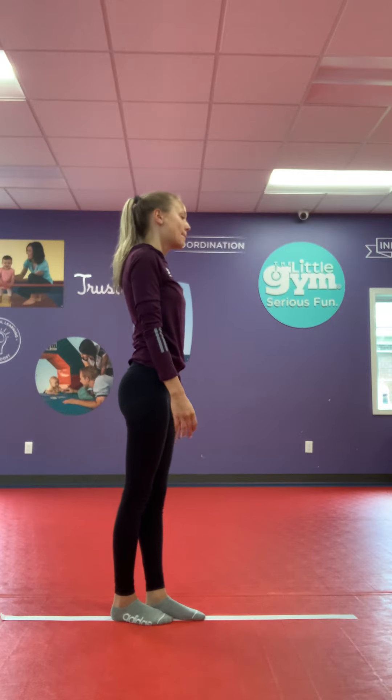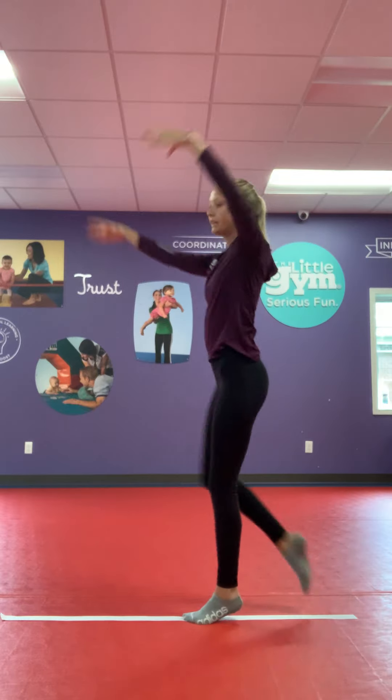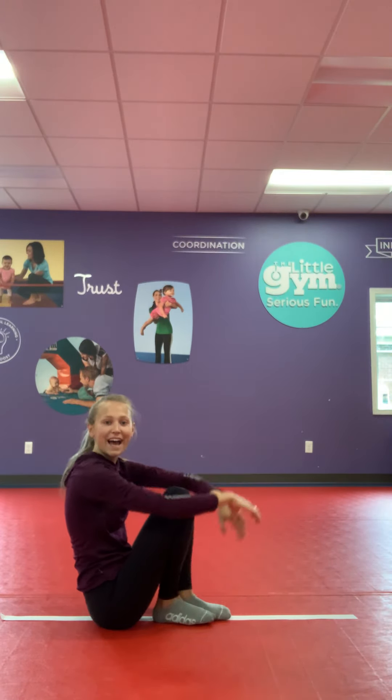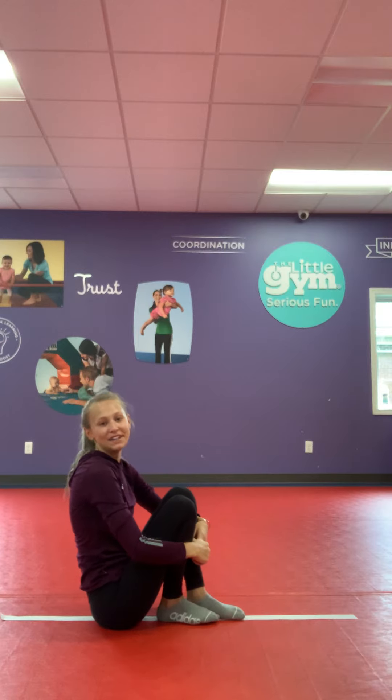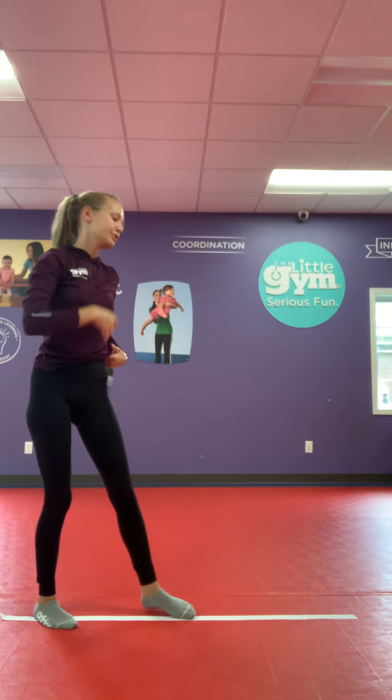Simon Says, pivot turn. Simon Says, half turn. V-sit. Oh, did I say Simon Says? No I didn't. Let's carry on. Whoever fell for it, just keep moving on.